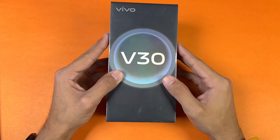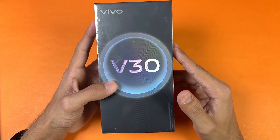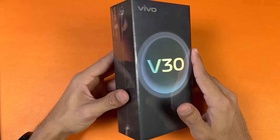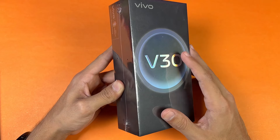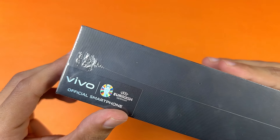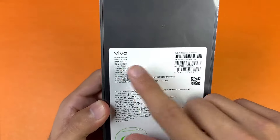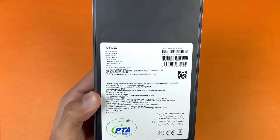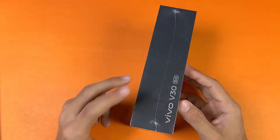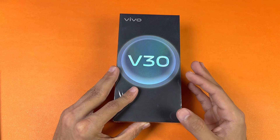Hey guys, I'm back with another unboxing video. We will be unboxing the Vivo V30. This is an upper mid-range phone from Vivo costing around 130,000 PKR in the Pakistan market. Here's the box, which comes in a black box that looks really premium. On the back we have 12GB of RAM with 256GB of internal storage, and the color I have is green. This one is also manufactured in Pakistan.